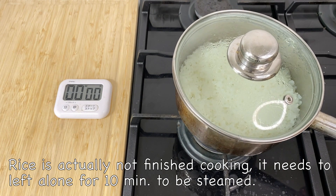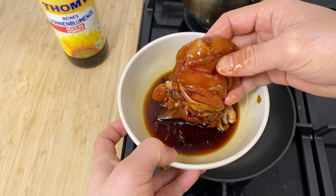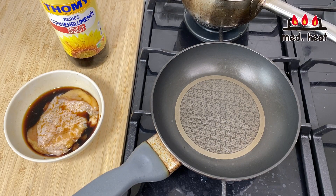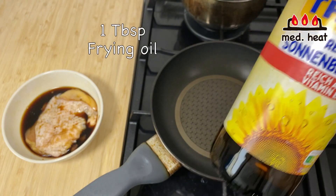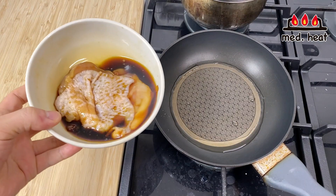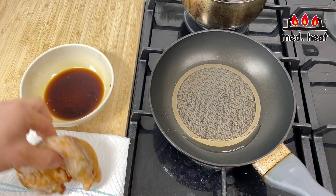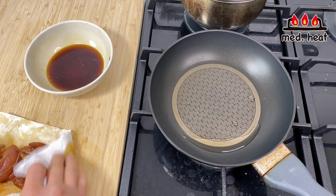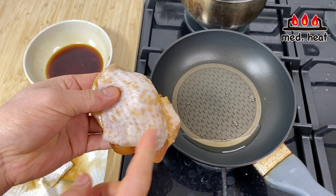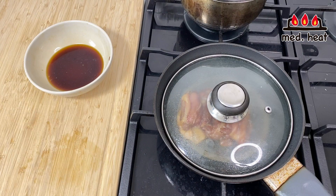The rice is finished cooking, so I'll set it aside and cook the chicken. I'll turn the heat to medium. Once the frying pan is heated, I'll add about a teaspoon of frying oil. If you put the chicken straight in the pan, the soy sauce will burn, so I'm going to use a paper towel to take away a little bit of the liquid from the chicken. I'll fry it skin side first, then put the lid on and cook for a minute or so.